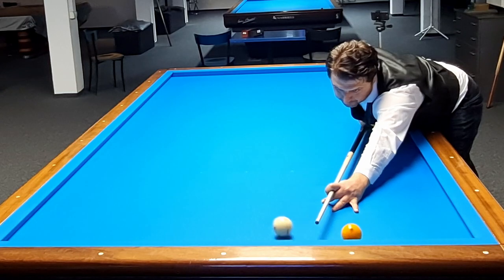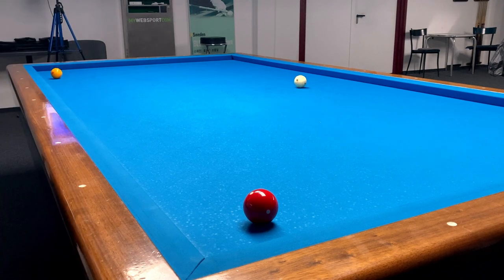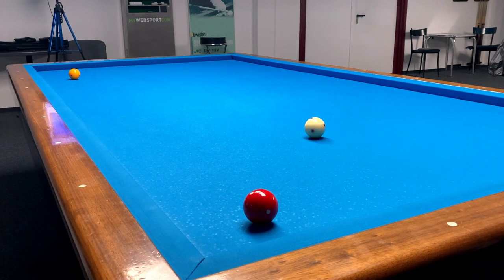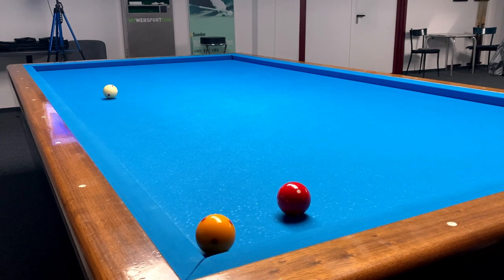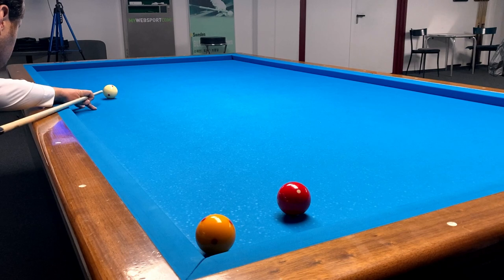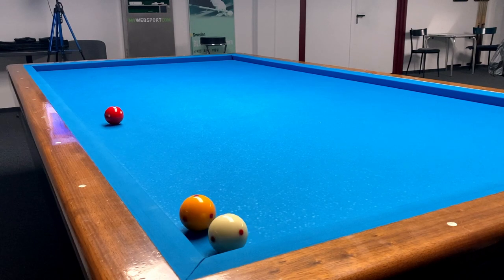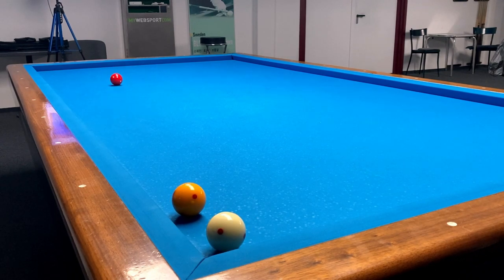If the balls are close to the cushion, don't worry — play a smooth stroke and you won't lose your angles. These are the basic rules but they bring many points. Please don't underestimate such fundamental information. I hope this video is helpful. Please don't forget to subscribe to our channel. Stay at Night Cafe, stay strong. Ciao!